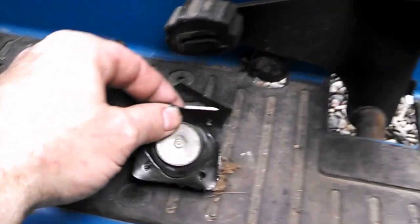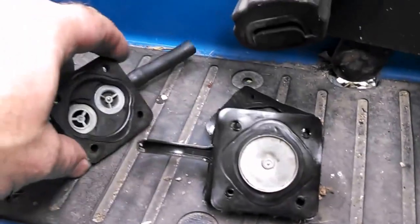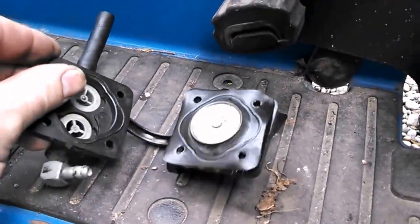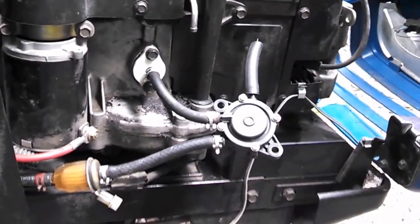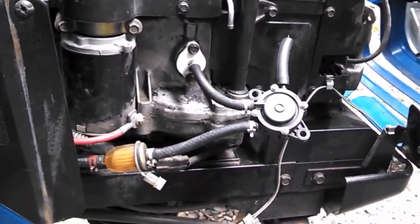Basically what happens on these is the rubber boots rip and leak, or the check valves — there are two check valves in here — start leaking. So I printed this one and we'll do a little test to see if it's pumping.